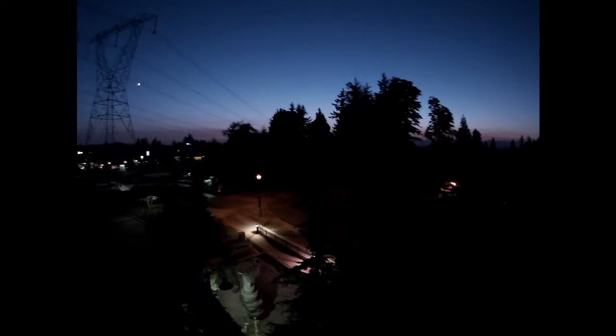Tonight we will be collecting data on the Elephant Trunk Nebula. It is a bit of an ambitious target for me because it doesn't quite fit in the field of view of my telescope very well, but I've always wanted to shoot it and tonight is the night.